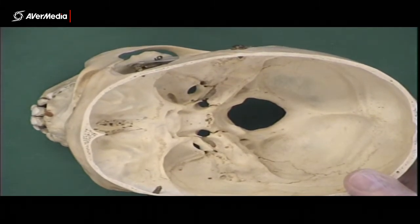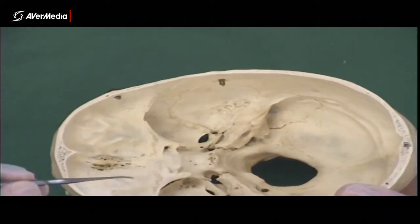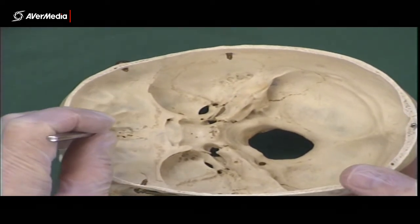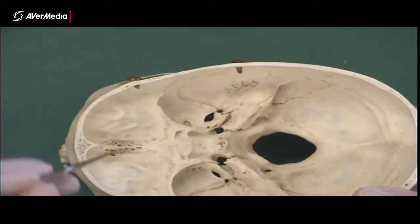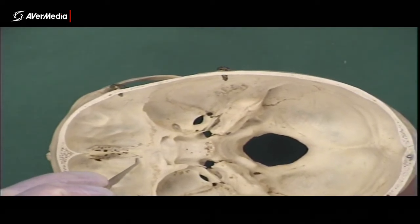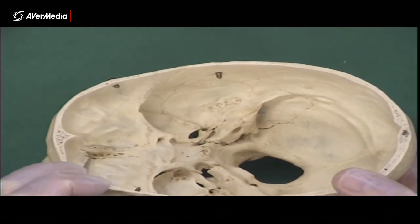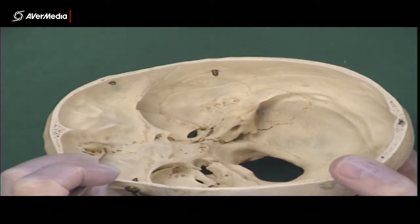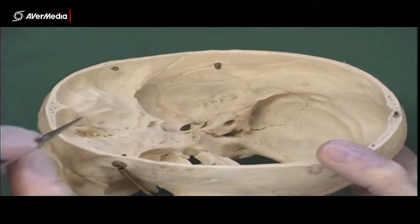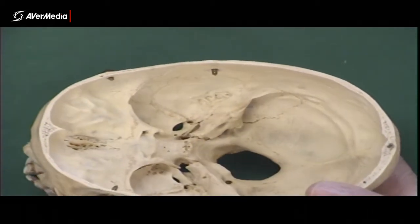Towards the front, we have the crista galli. Now remember, this is part of the ethmoid bone. We've got frontal bone here and here, and then in the midline, this is the ethmoid bone. You can see there's a suture just here which marks the end of the ethmoid bone — so it's only this bit in the middle. This bit that sticks up is the crista galli, which means rooster's comb — that bit roosters have on the top of their head. Someone thought it looked just like that.